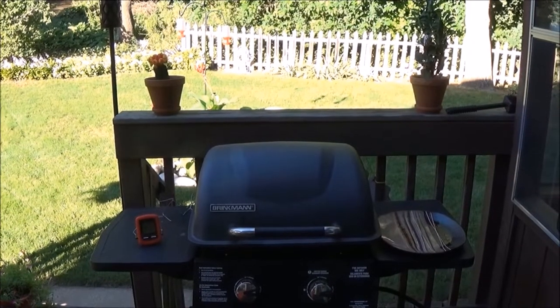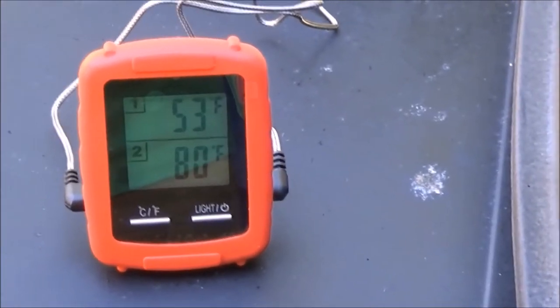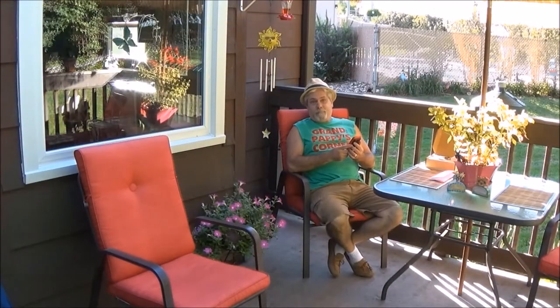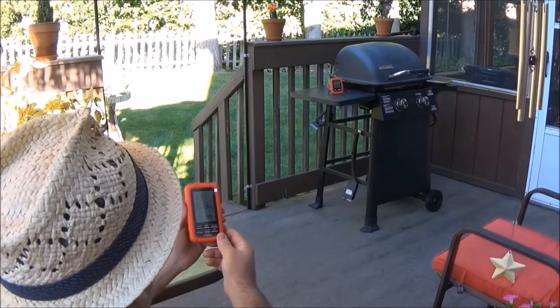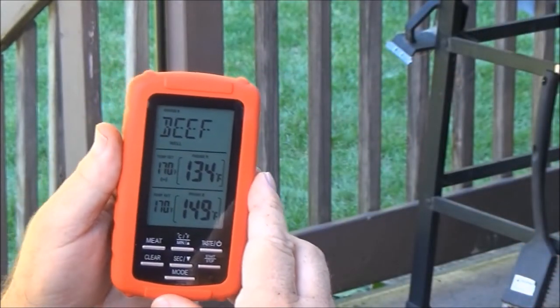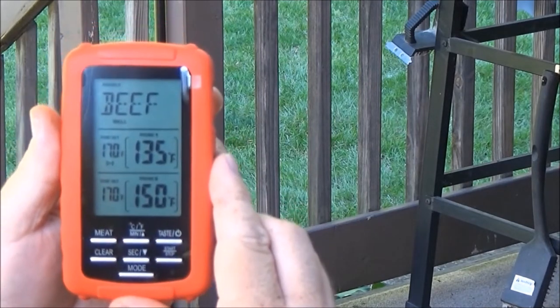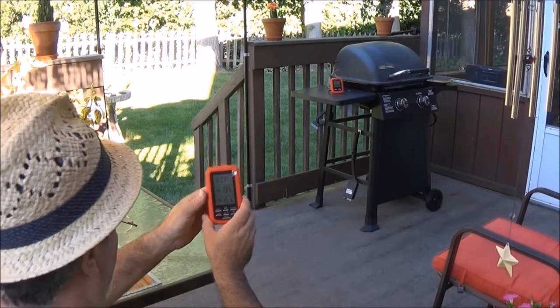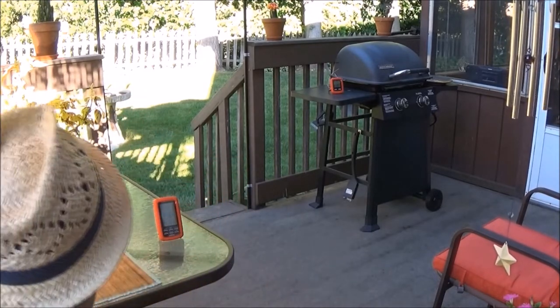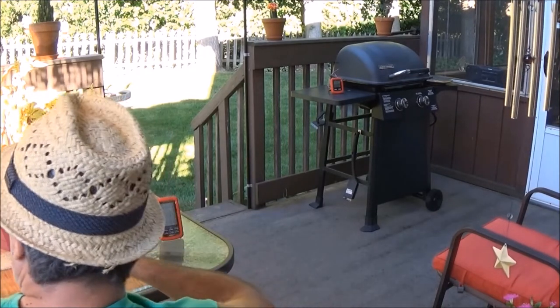I'm going to sit over at the table and keep an eye on the monitor as it cooks the meat. The outdoor do-it company introduces this high-tech wireless meat thermometer — simply plug in the probes, select the timer or meat settings, and wait for the monitor alarm to signal when done.